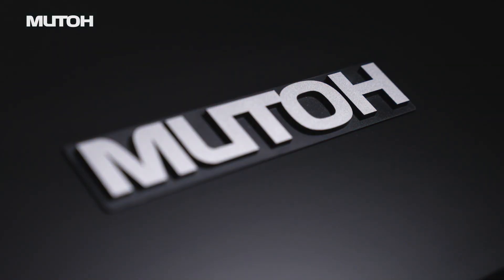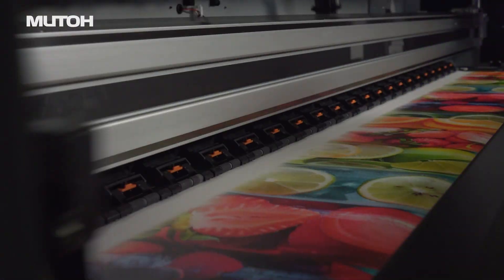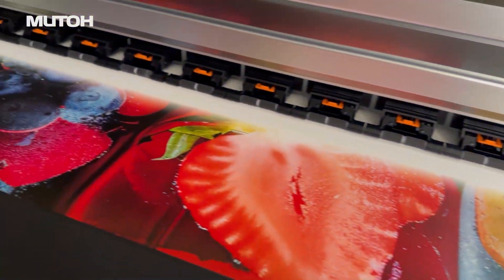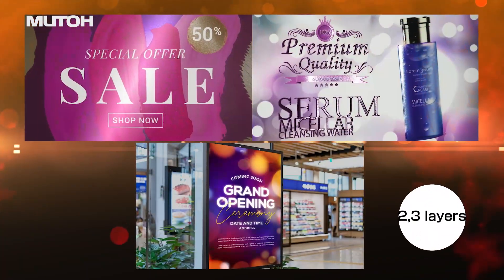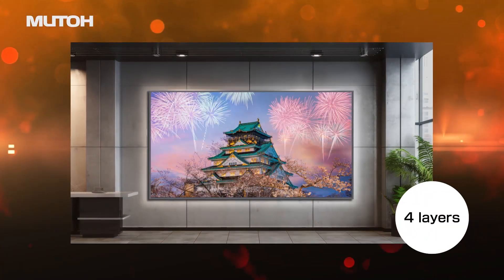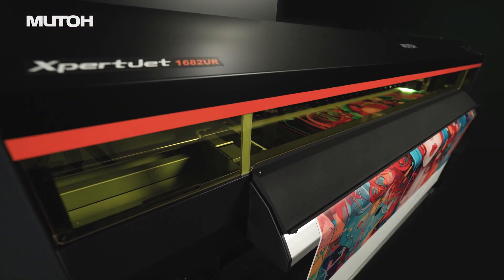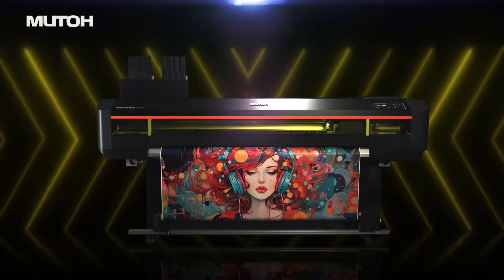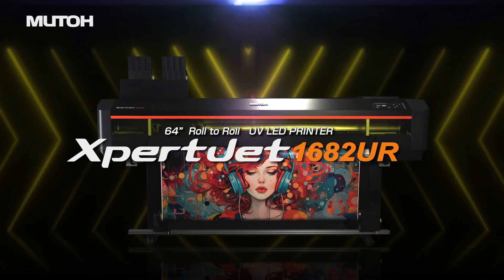Significantly renewed and improved MUTO64 Roll-to-Roll UV Printer. Achieving high image quality and increased productivity with an improved range of functions and printing speed. Comes standard with up to 5-layer printing. Depending on the combination of coloured, white, and varnish inks you have installed, it can be used for a variety of applications. Faster and more versatile — MUTO's all-rounder UV printer: MUTO ExpertJet 1682UR.